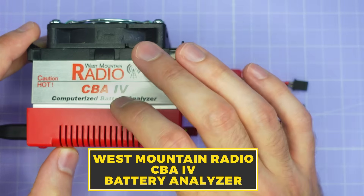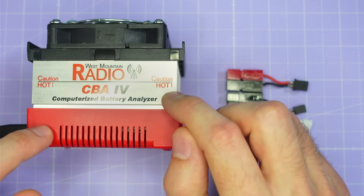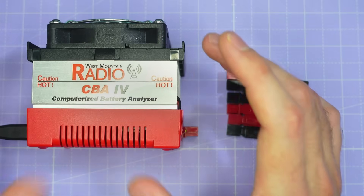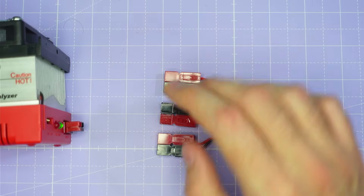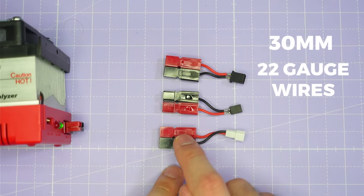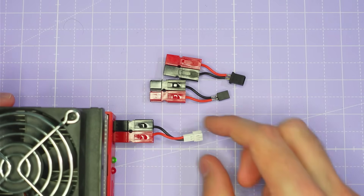Starting with this — this is the West Mountain Radio CBA4 battery analyser. Except it's no ordinary CBA4. I had them upgrade the electronics inside to their fifth generation electronics for faster load changes, and I also had them remove the instantaneous power limit on this device. Which means that although it's still got a current limit and a thermal limit, we can run very short bursts at very high powers and that will more accurately replicate what we see with our drones when we're doing full throttle punch outs. I also prepared three little connectors: a GMB27, an A30 which can also be used for BT 2.0, and a PH 2.0 connector — these all have 30mm 22 gauge wires crimped into 15 amp power pole connectors so we can plug them straight into the battery analyser.